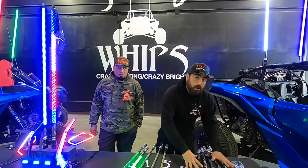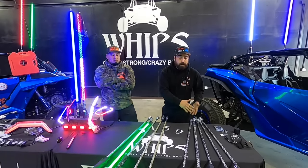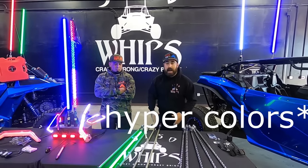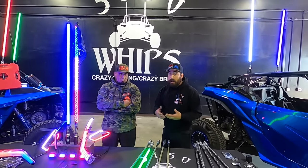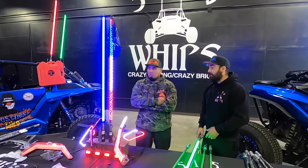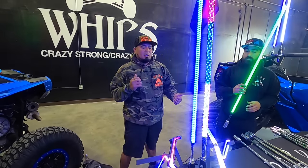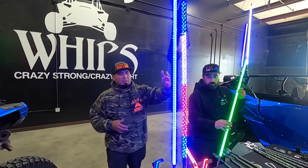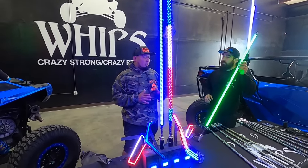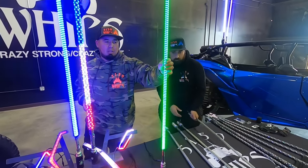So that covers all the color changing whips they offer — the entry levels, the Bluetooth entry level, and the hot ones which are the 187s. Now we're going to talk about the hyper brights, which is a line they came out with — a lot brighter whips. He's going to show us on the display stand. There's a blue one right over here.